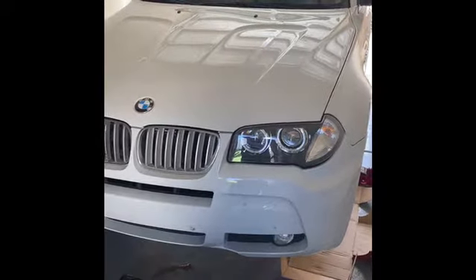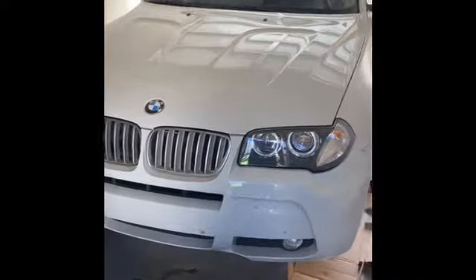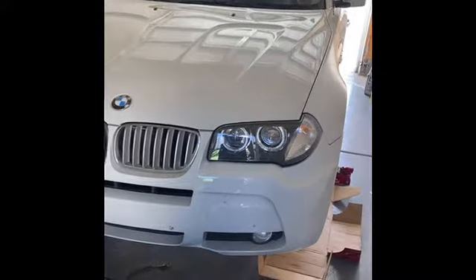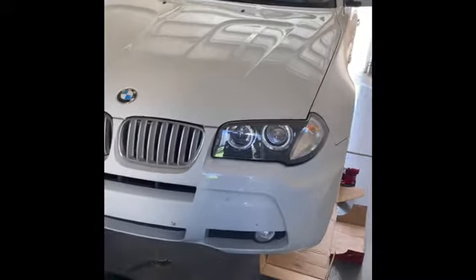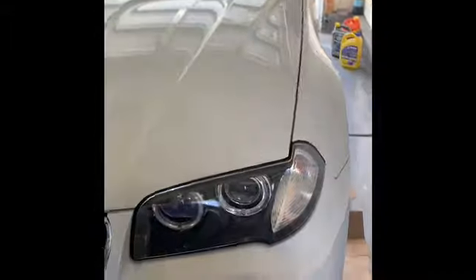Alright guys, today we're working on a 2007 BMW X3 — this is the wife's car. It was starting to grind when she stepped on the brake pedal, so that tells me we're gonna have to do pads and rotors. I got on it and felt it, and yeah, it was grinding pretty good. Pedal's bouncing up and down on you — that's how you know the rotors are no good, if that pedal is bouncing at you.